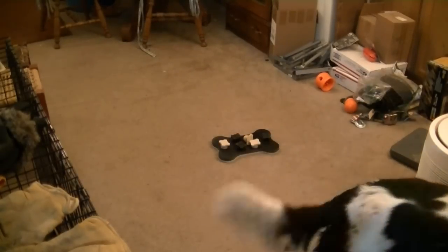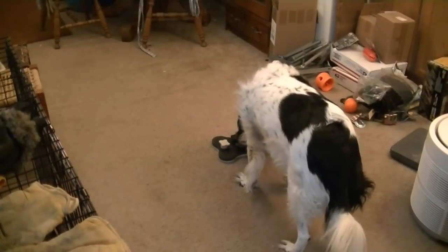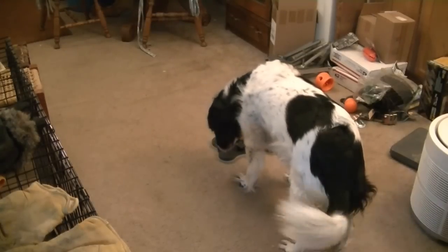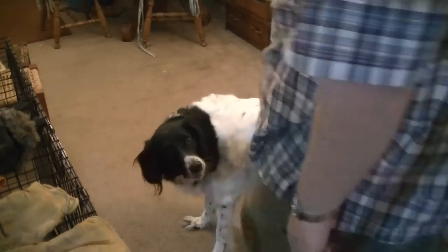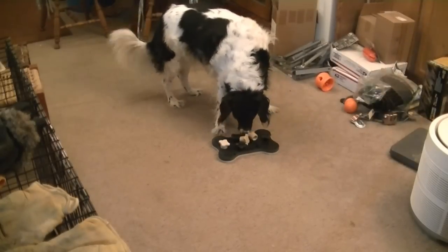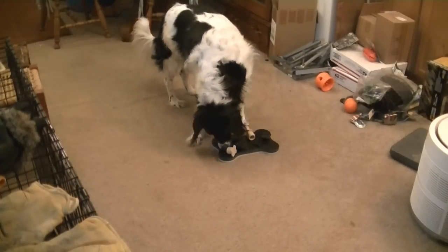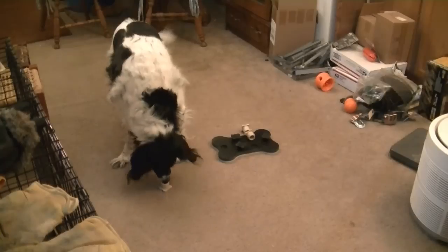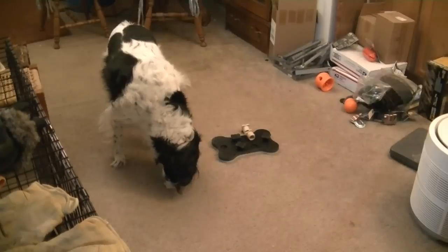Where are the other ones? Is there more? She found the second one. You see, she avoided the black ones — she could tell the treat wasn't under the black ones, it was under the white ones. That one's kind of jammed in there so she can have a little fun getting it out.